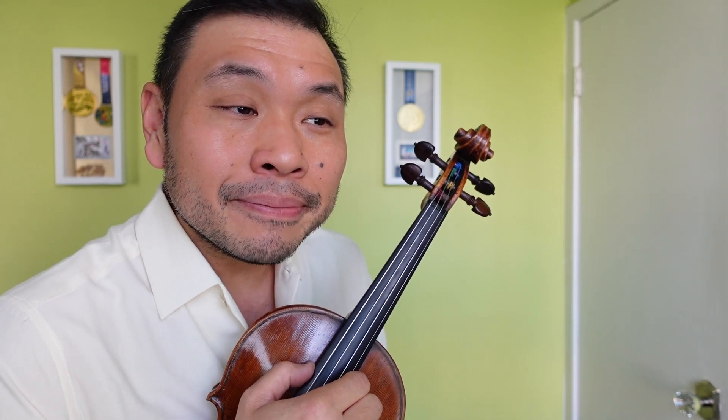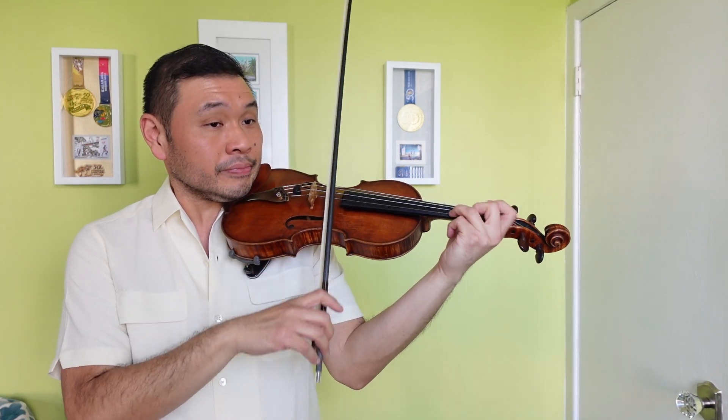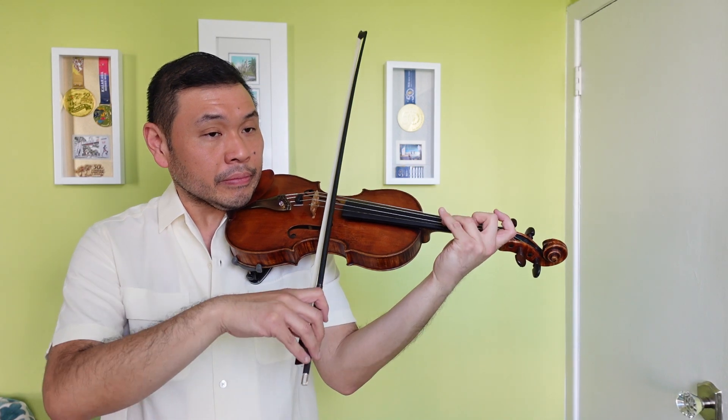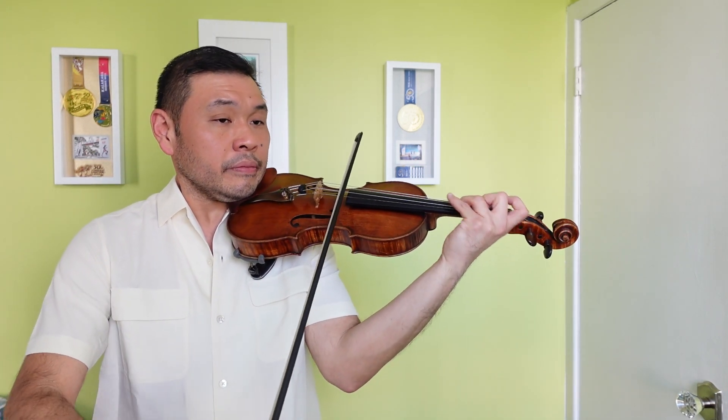It plays by itself pretty much, but there are some difficulties so let's talk about those. In line three we have some exposed four fingers - pay attention to those. Use this opportunity to play in tune, but also to strengthen that fourth finger, and why not use some vibrato on those.